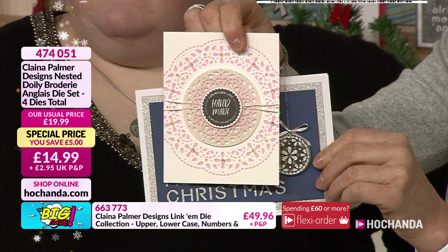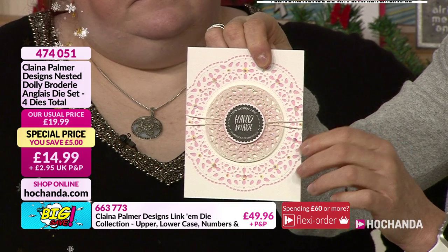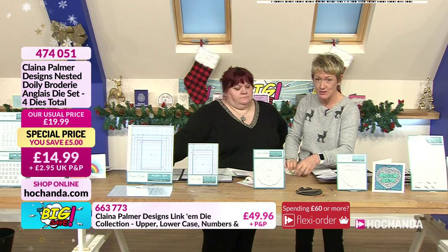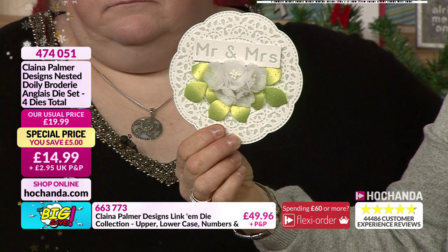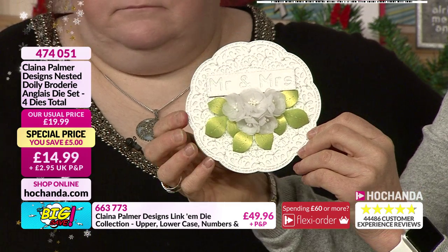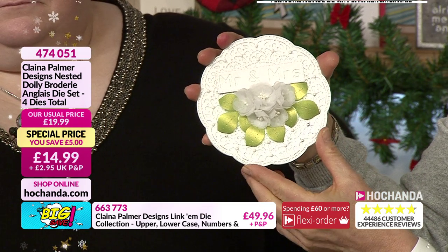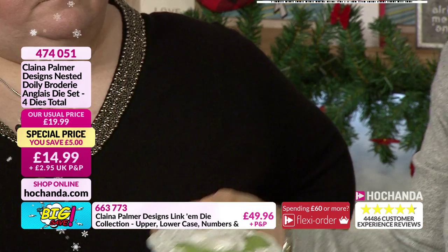Item number 474051 — four dies in total at £14.99, that's a great price and we're getting busy for this one. If you've got any wedding or special occasions coming up, how lovely would that be — it could be a name placement or a card.